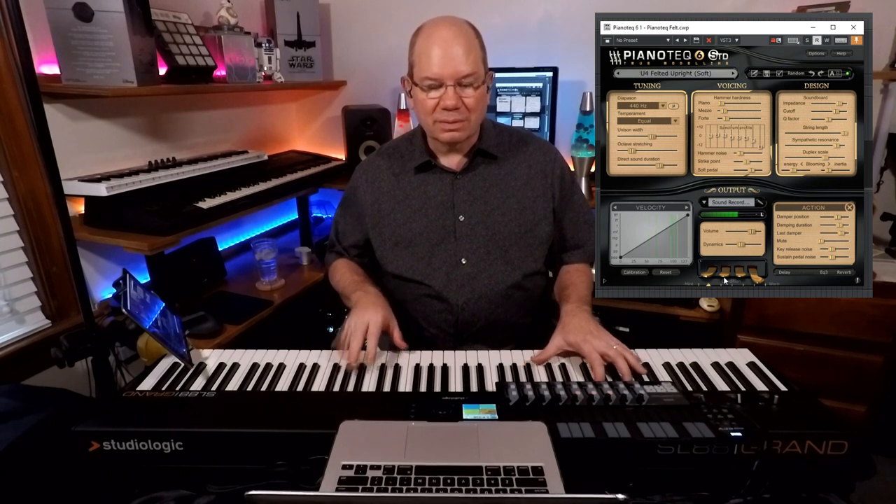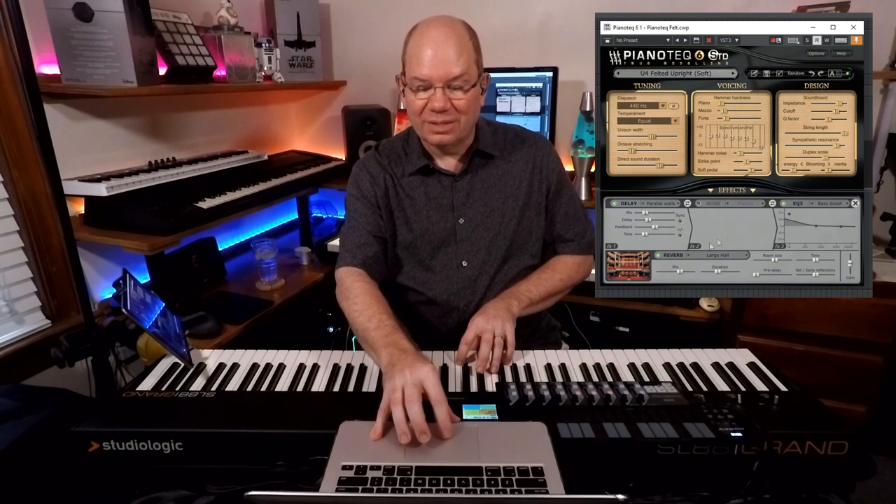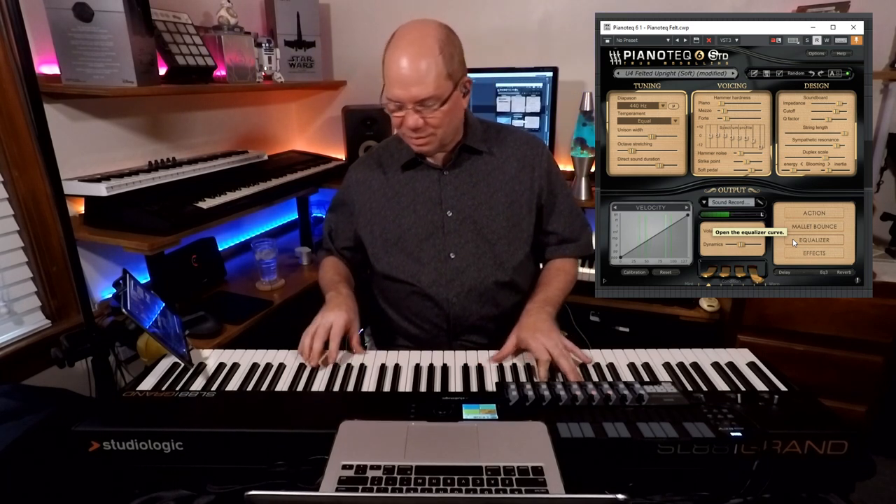I'm going to turn that Celeste pedal off here. Just really nice, just real spacey. You can adjust some of that in the effects — let's put a plate reverb and see if we can put a long plate on that. It's just really cool. He's boosted the low end a little bit on the reverb. Let's turn the duration down to about two seconds.